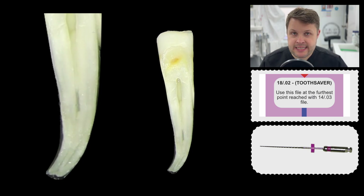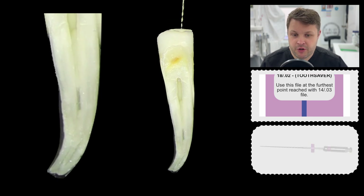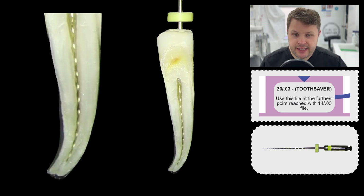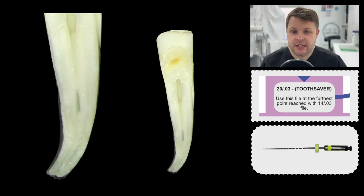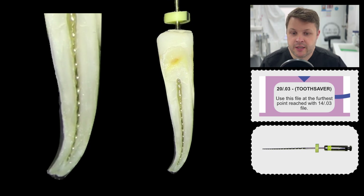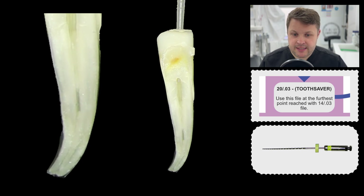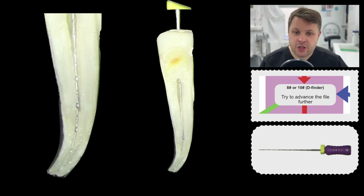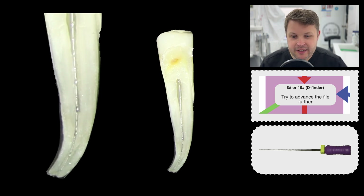We're going to go back in with the 1802 — same protocol. This time you can see the 1802 is getting further and further into the canal. We just push it in unactivated, press the button, and then out again. Then back in with the 2003, same protocol with the reciprocation motion. This is just slowly, slowly reaching the apex — it's a really safe way of doing this, ever so slightly getting nicely slow to this apex. We get lots of irrigant in here, and now we notice the size 10 D-finder goes to length.